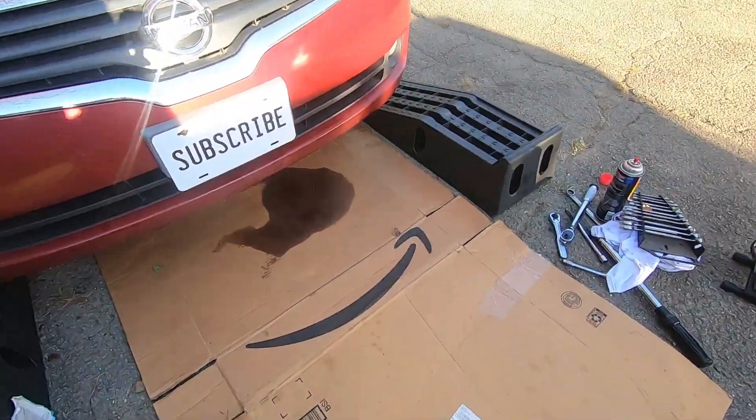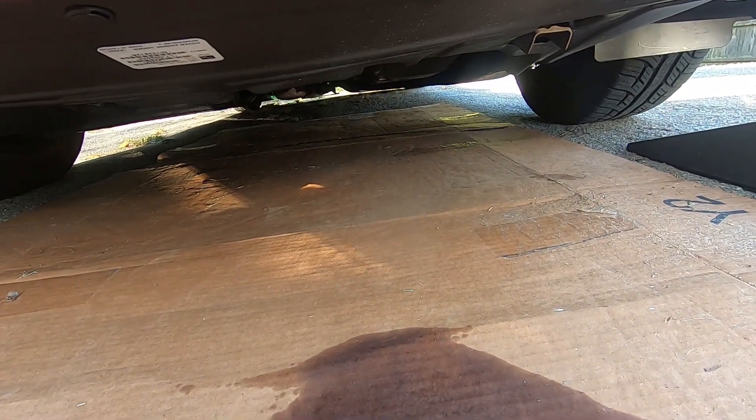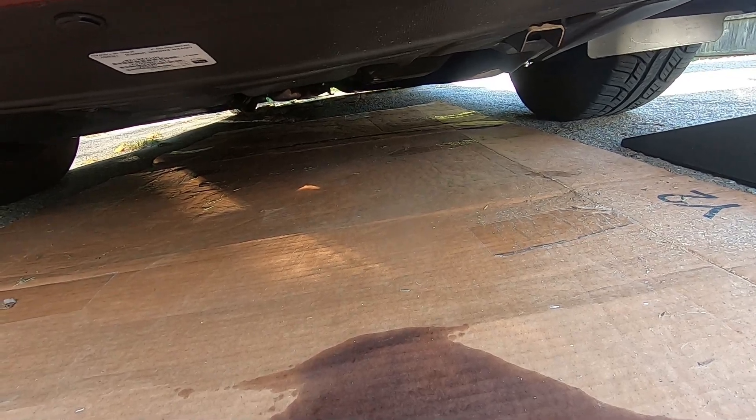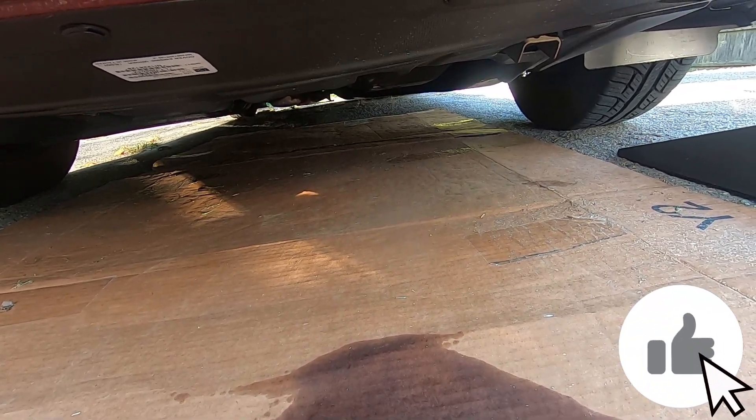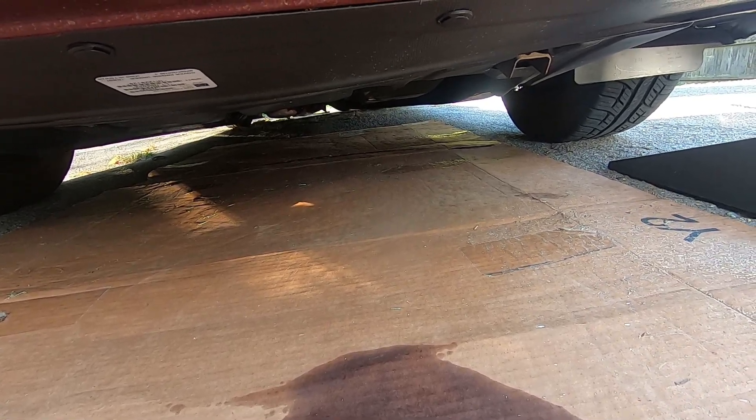I put my cardboard sheet, flipped it over, and put it right underneath the transmission. So if there's any leaking or dripping, it will show up on that piece of cardboard to give me a clue that something's still not buttoned down all the way.